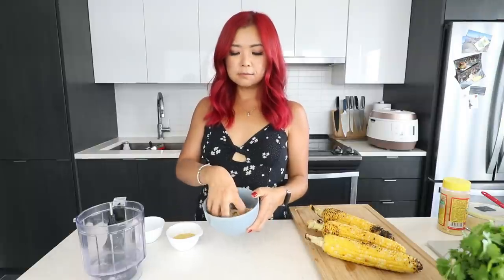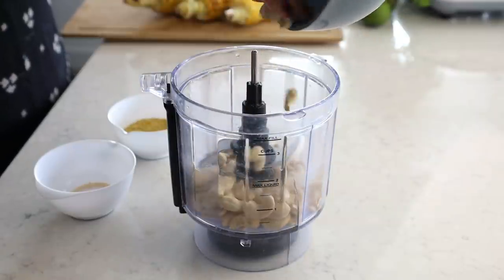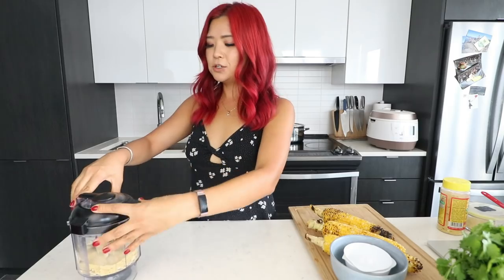So this is going to be the vegan Parmesan recipe. All you need is three quarter cup of raw cashews — put that in a food processor. Then you want to add in a quarter cup of nutritional yeast. Garlic powder is optional, but is it really optional? Not really. So half a teaspoon of garlic powder, and then three quarter teaspoon of salt. Just make sure your food processor is very dry. Then all you have to do is process it until it becomes nice and crumbly.